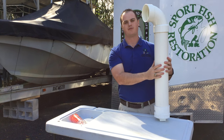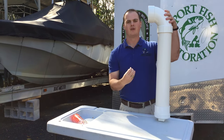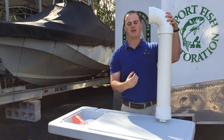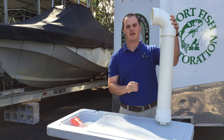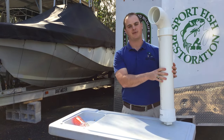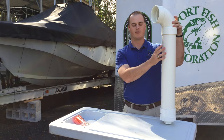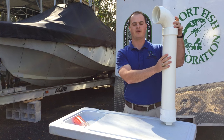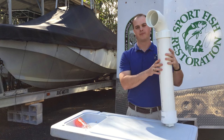Then you have your own monofilament recycling tube. Now once this is full you can remove the monofilament and you'll have to go online to MRRP.myfwc.com. We have a whole list of indoor recycling bins in your county. Once you find one of those, you bring that old monofilament fishing line and bring it into the indoor recycling bin, and they'll handle it from there for you.